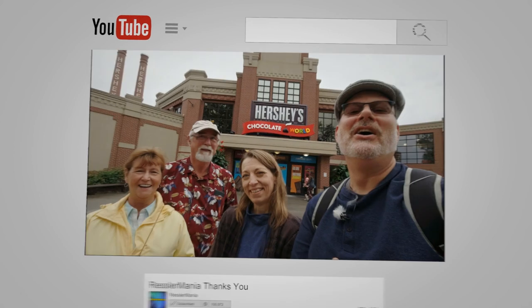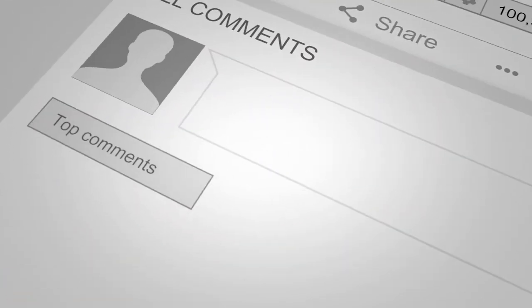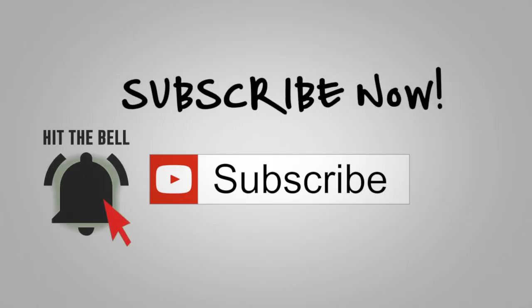Thank you for coming along with me for the unboxing of the 14-inch Ryobi 40-volt chainsaw. I'd really appreciate it if you could like this video, write a comment, and please subscribe. Hit that bell while you're at it. And as always, have a great day.